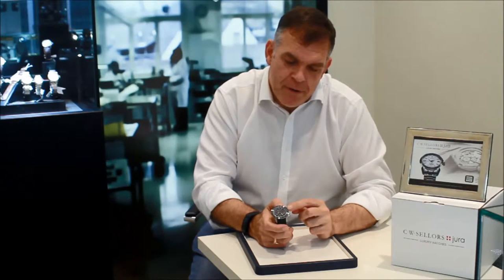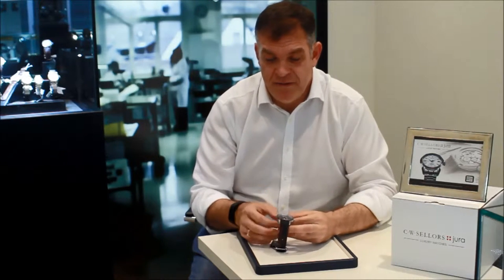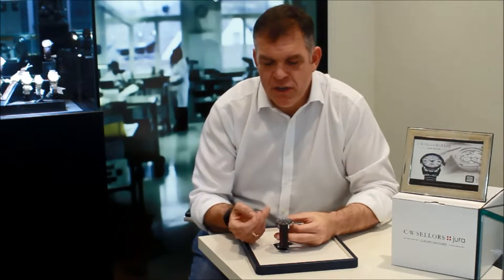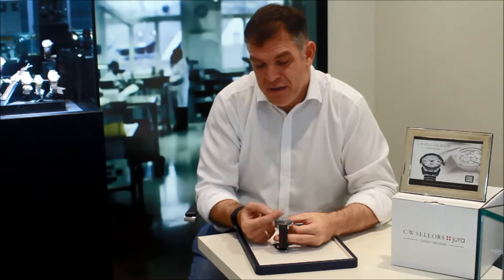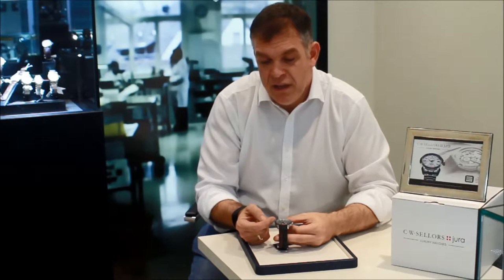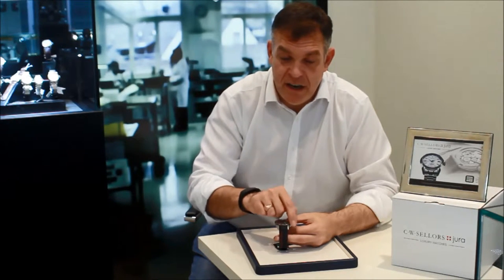The chronograph functions have conventional pushers at two o'clock and four o'clock, and we have a tachymeter scale running on the bezel here, which is very, very attractive. If you actually look at the dial display, it's actually a bi-compact layout. We have on the right-hand side of the dial a small seconds display. On the left-hand side of the dial, we have a 30-minute chronograph counter and we also have a central chronograph seconds hand that goes around the dial.